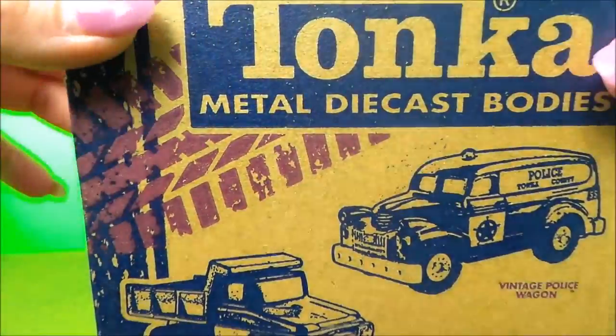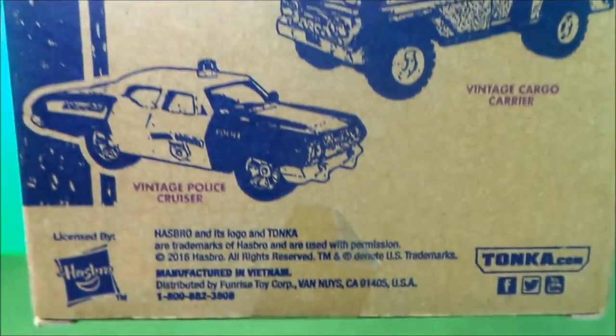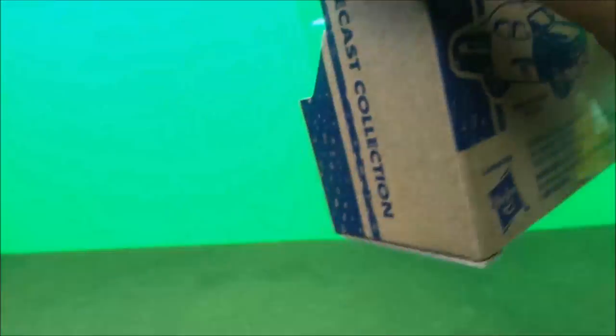Just look at the quality of the packaging here. This shows you all the collectibles in this one series.